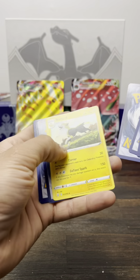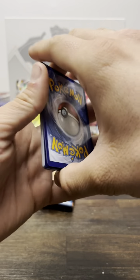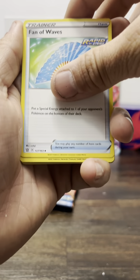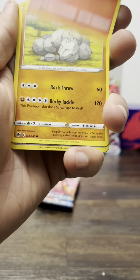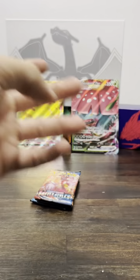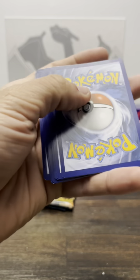Now let's get into the other packs. Let's see if we can pull some magic — starting with the first Battle Styles. One, two, three, four — is this an error pack? I don't know, that was weird. Slowpoke, Glameow, Sizzlipede, Onyx, Reverse Bronzong, and then the Boltund. That was a weird pack guys, I don't know.